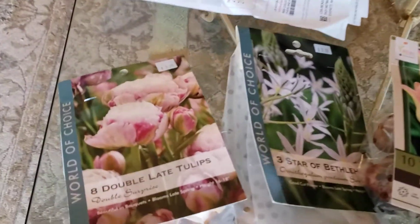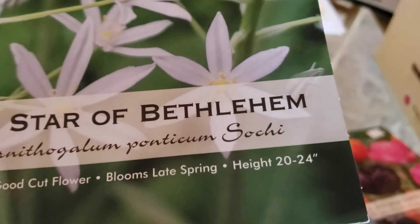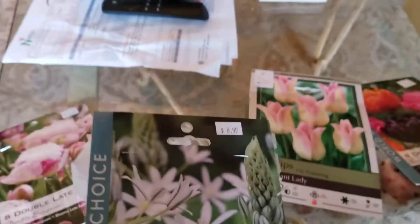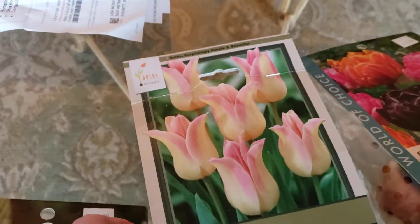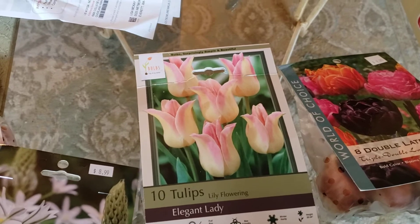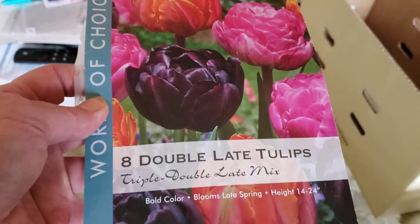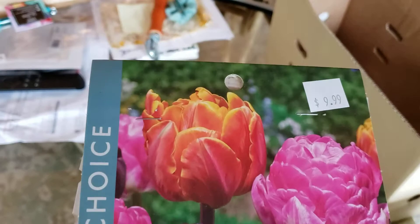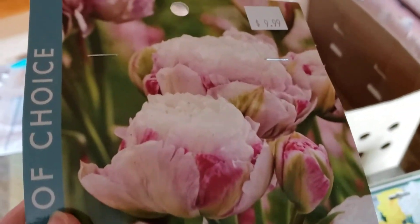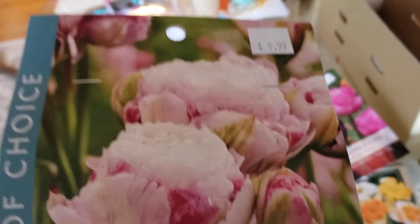Then for late spring, we've got the Star of Bethlehem, which looks really cool and is going to be quite tall, adding a lot of visual interest and height in the garden. And then these really cool tulips — they look almost like lilies with that whole double curve of their petals. Some doubles here — the triple double late mix. Look at how full those are, they look almost like peonies. And these look really gorgeous too. I just noticed I didn't really get too many traditional tulips.